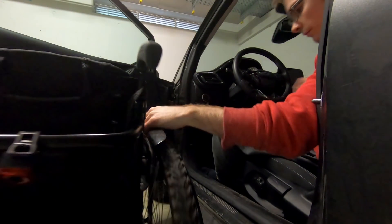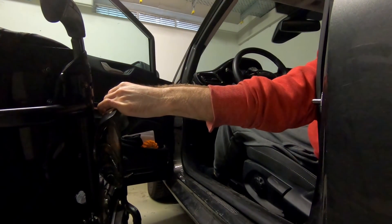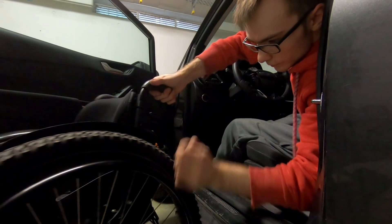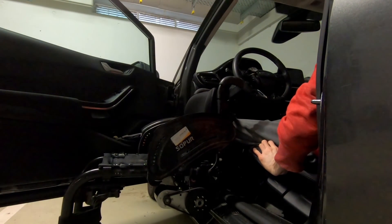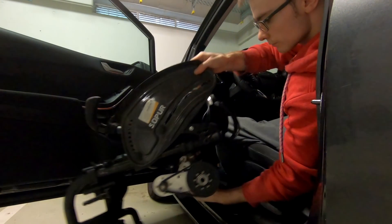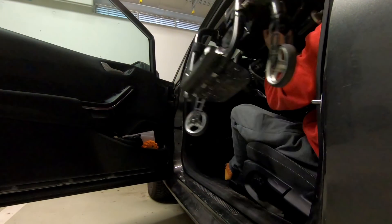Remember when I talked about the usability of this design? I can very easily remove the wheels and put them back on really quickly. The only downside is that the whole system adds just under 2kg of weight to my wheelchair — of course without the battery. But in my opinion 2kg is almost nothing considering the quality of life I get from this electric drive.